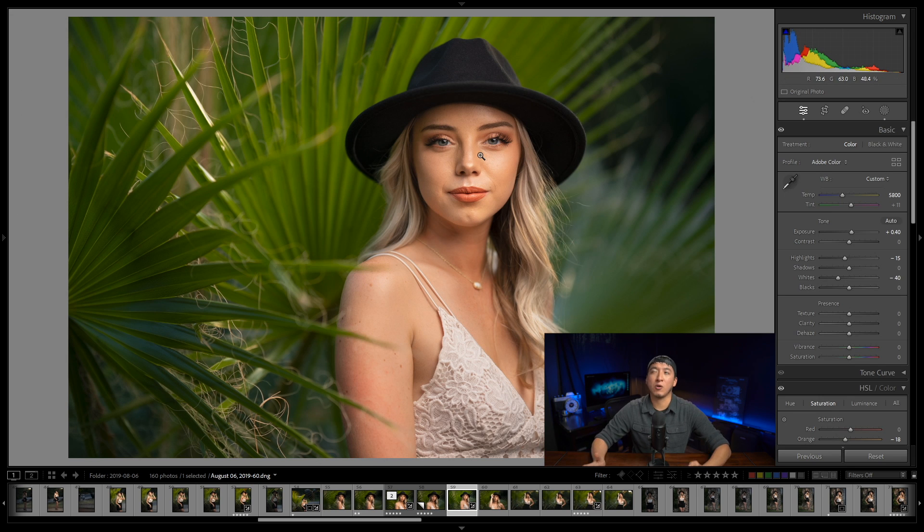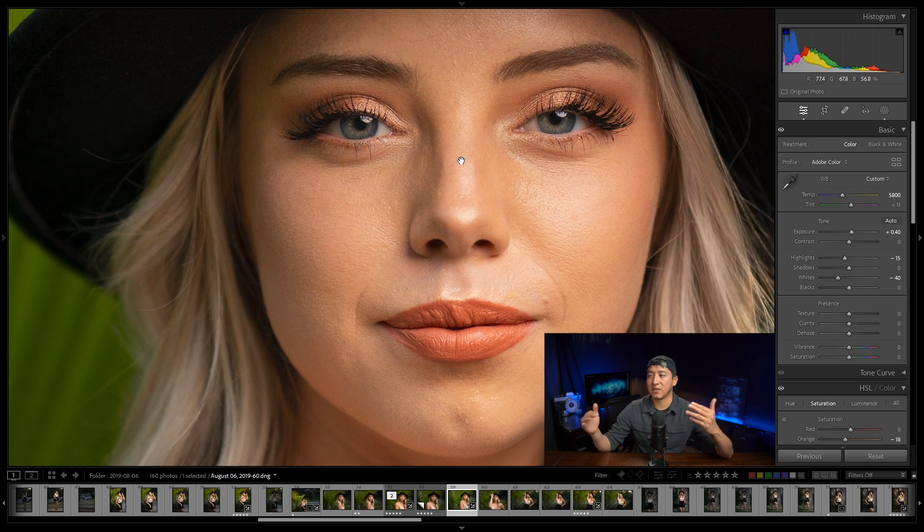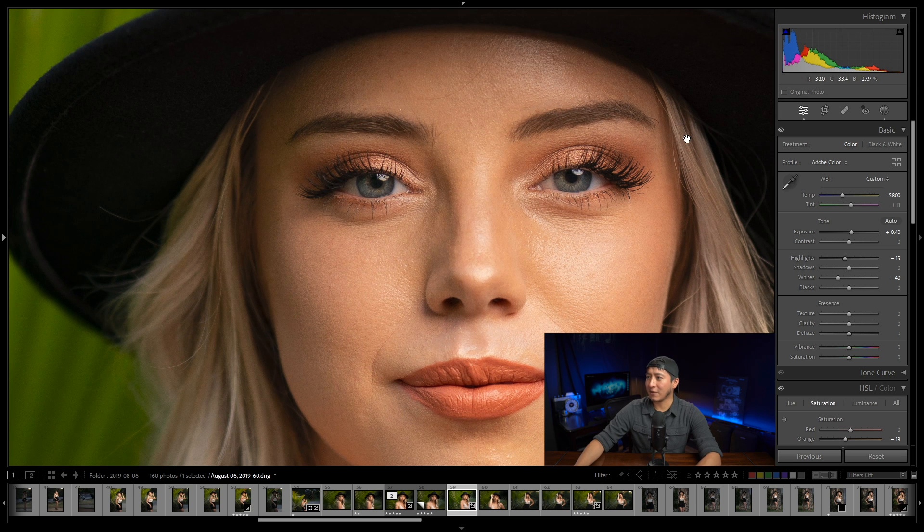The last thing I want to do is what we've been doing so far, which is called global dodge and burn — that's dodge and burn from a zoomed-out perspective. When you really zoom in and try to remove things like eye bags, that's going to be micro dodge and burn. So I'm going to click on the image and work on just the eye bags and other imperfections I see on the skin.